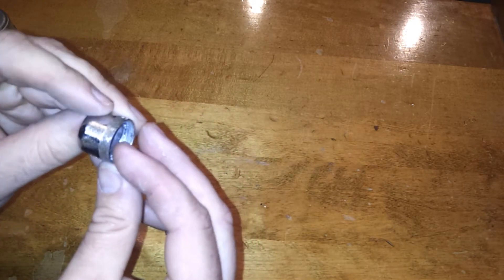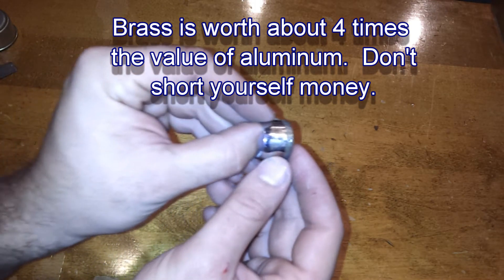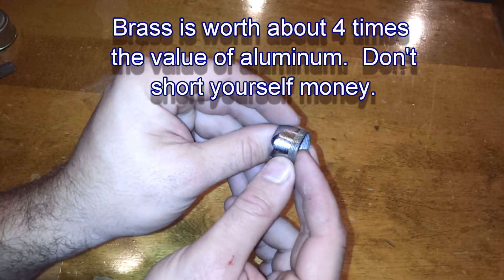This is actually made out of brass underneath the chrome finish. It's kind of difficult to tell with the lighting and everything.